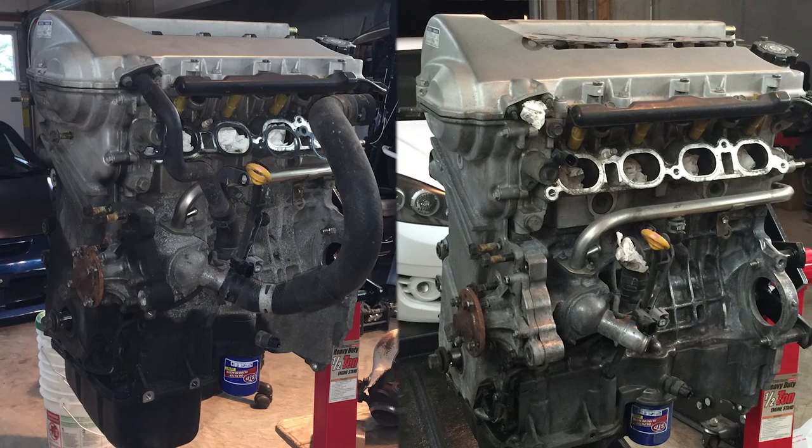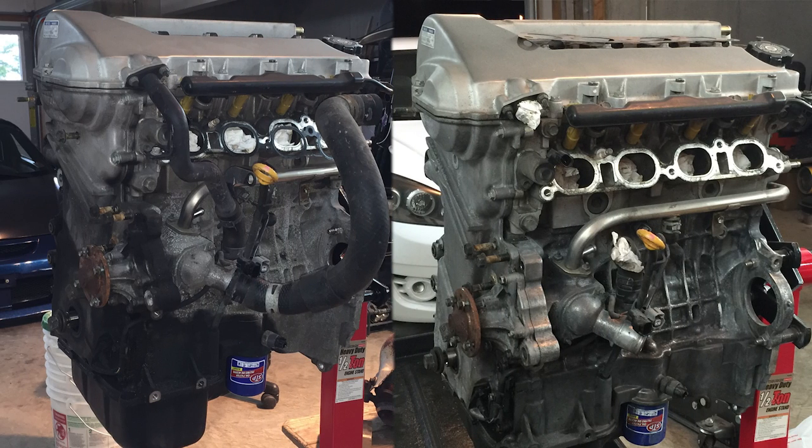The engine is degreased. I just wanted to get it clean enough so I could take it apart because it was the most disgusting thing ever — coated in oil especially around the bottom of the timing chain cover. I got it roughly clean. I'll obviously clean it more thoroughly before I paint it, but I'm not going to paint it until it's one of the last things I do before putting the engine in.